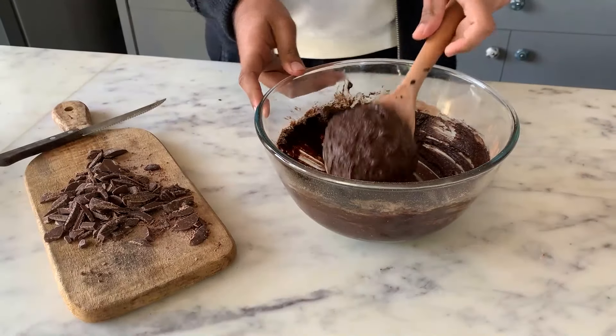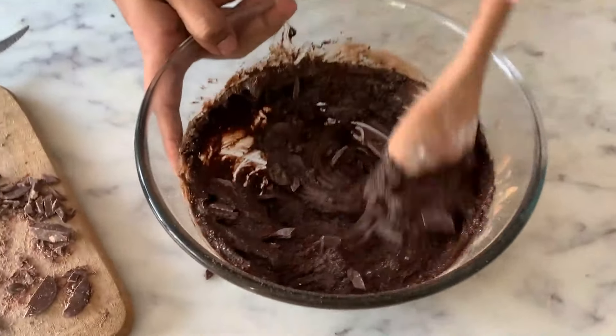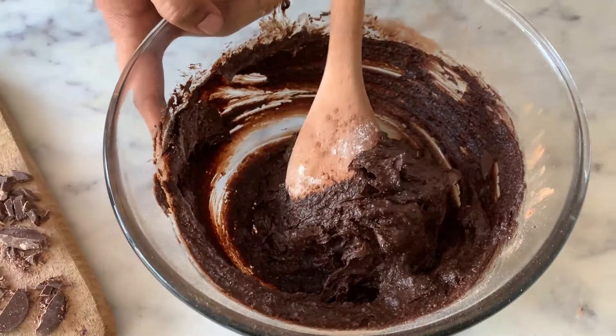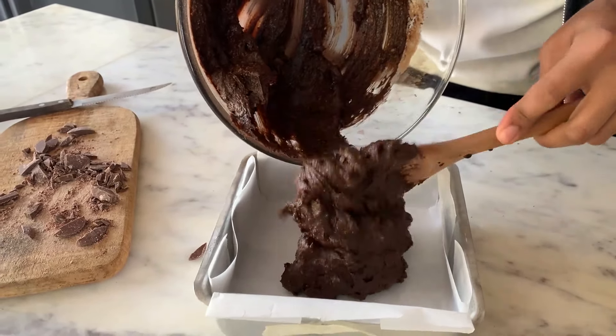So my batter is ready. I am going to throw in a handful of chopped chocolate into this, because you could never have enough chocolate. I'll mix this in and then transfer the batter into this square pan that I have lined with parchment paper. Always leave handles on the side so that it's easier to pull out the brownies later.